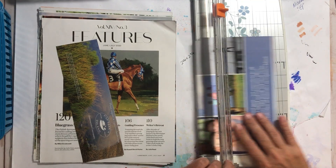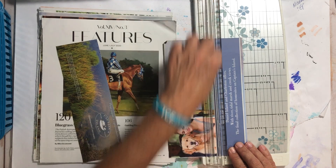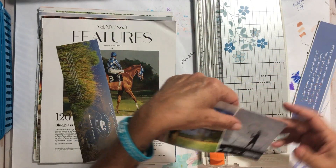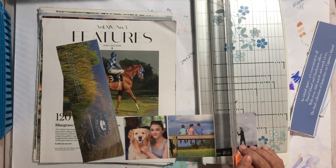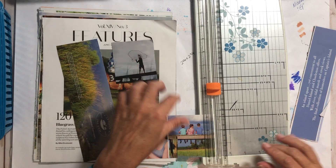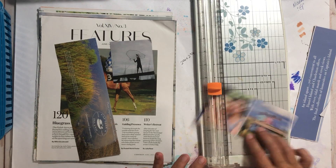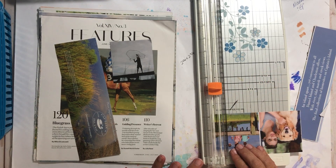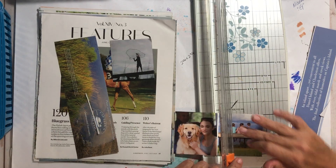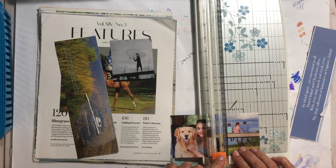Whatever we do keep, as we're going through them, at a later date while gluing or whatnot, you can always decide then that you don't actually want it. I don't care to have the girl and her dog even though it's a semi-cute picture, but I do like these three little kids here because it's just a cute picture.